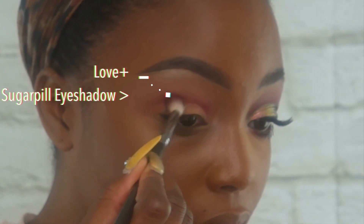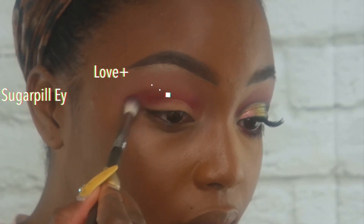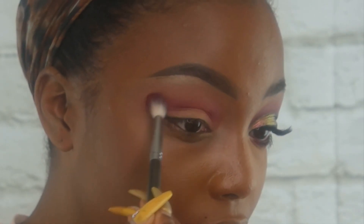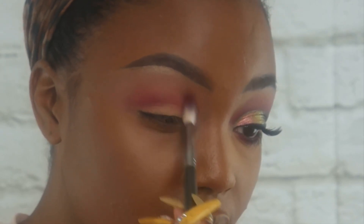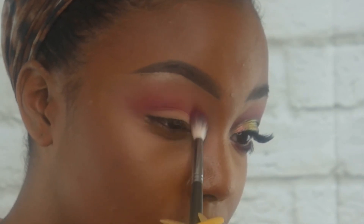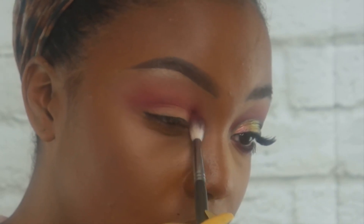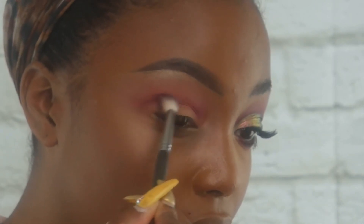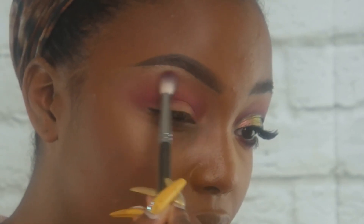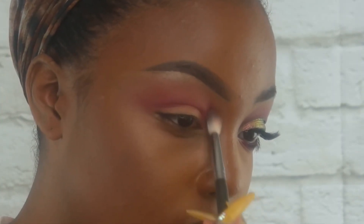Next, I'm taking Love Plus from Sugarpill, still using the same Sephora brush, and I'm placing that more so in the socket of the crease, blending it into the Frankly Scarlet blush we placed. Just making sure everything has that gradient effect so it's very diffused and smoky. I used a clean brush for Love Plus and I'm going back in with the one used for the transition color to further blend everything together.